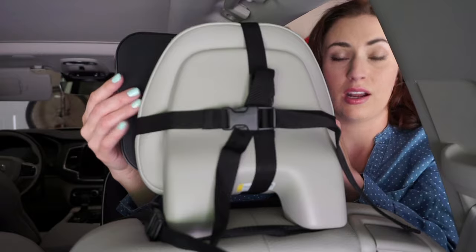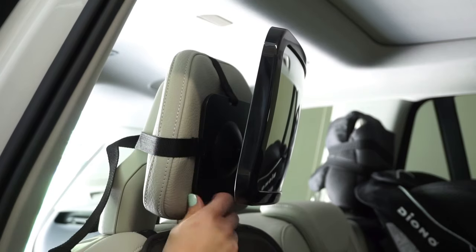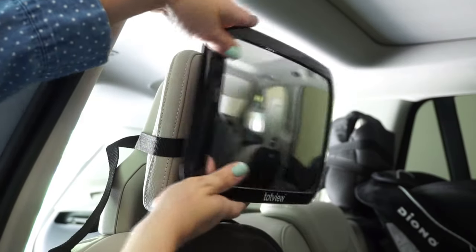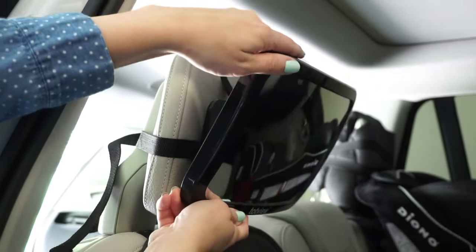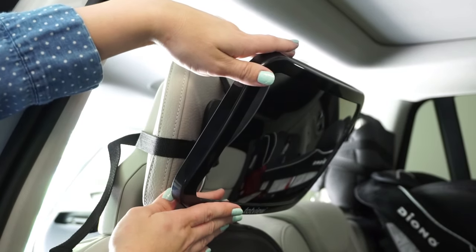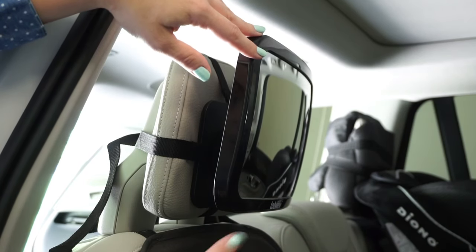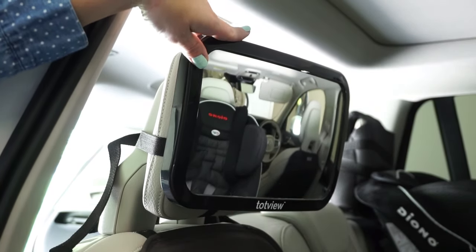I can adjust it through the front here. The car mirror is now installed. This part here is nice and padded underneath, so it's keeping the headrest safe — which I really appreciate since I have leather seats. This is on a ball, so you can rotate it left, right, down, or up exactly how you want it. If you have a little one, you'll want it angled down so you can see their face. For me and my toddler, we like it up a little more, and slightly angled so I can see his face and he can see the road.